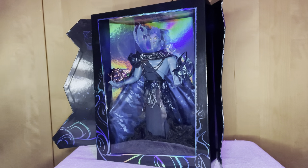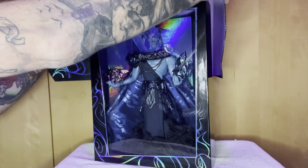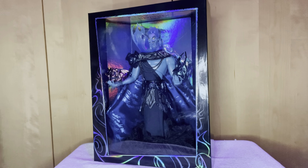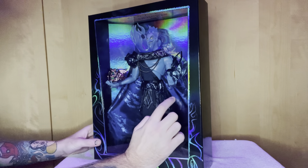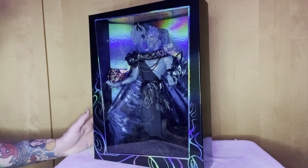Another thing I haven't shown you about this series is that you can actually take the outer box off, and you can actually display the doll with the window still attached.